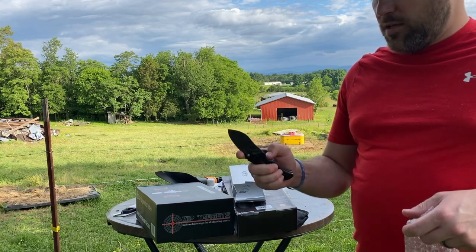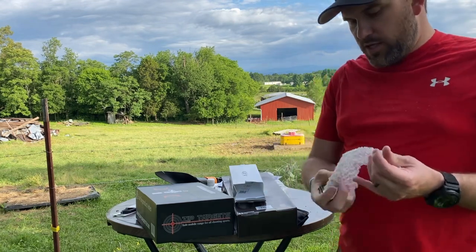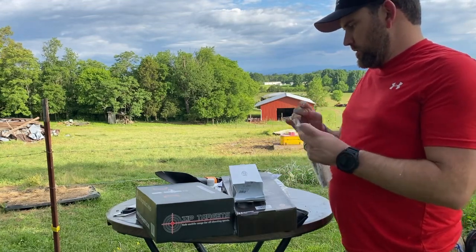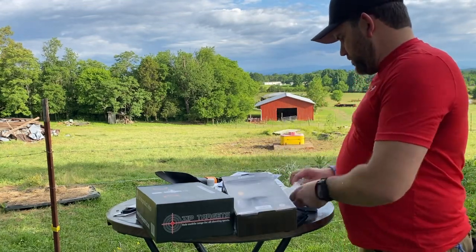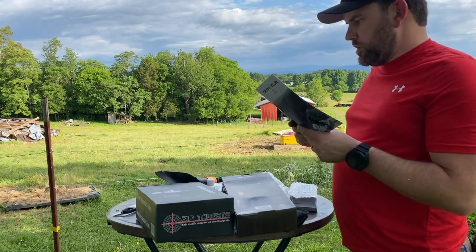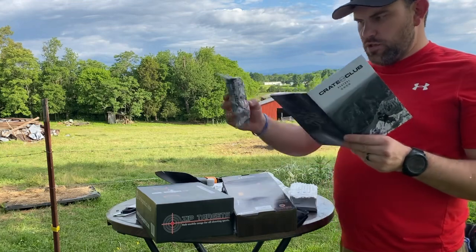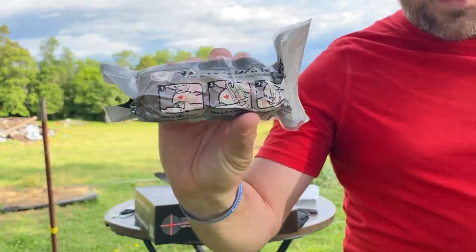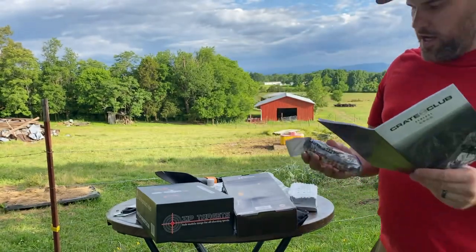That thing requires like nothing to open — it's nice. Moving to our next item is the Rescue Essentials battle bandage — got some compression wrap and this is an eight-by-eight gauze pad in the box.